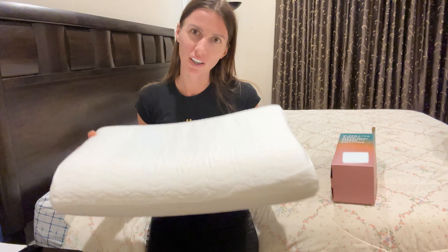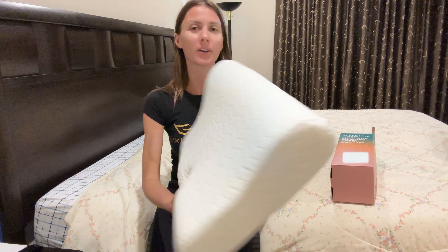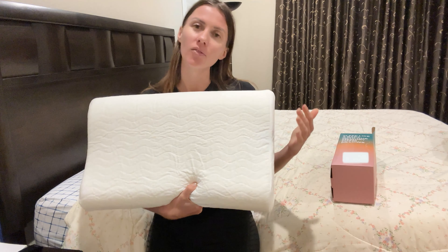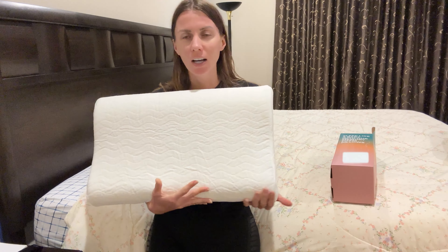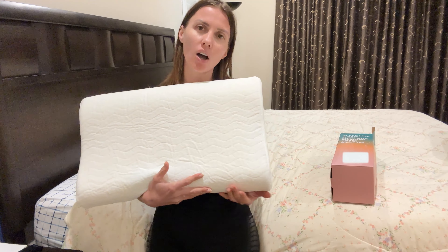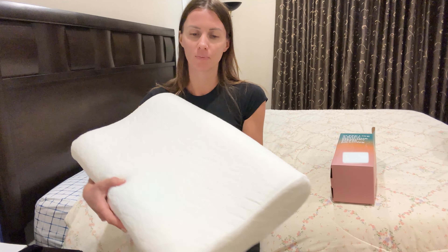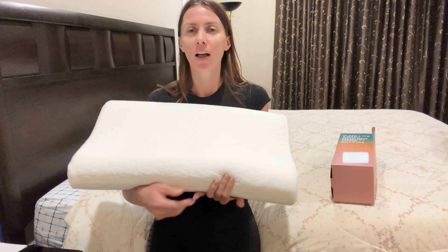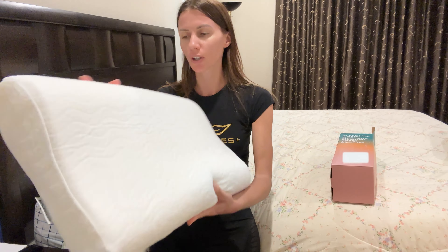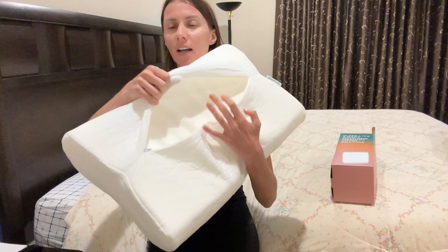This is a great pillow for Thanksgiving or Christmas for your friends and family. It's full memory foam, and great if you sleep on different sides of the bed or on your stomach. Different patterns are available, and as you can see here, the pillow case is machine washable.